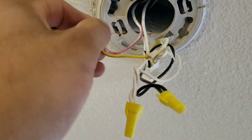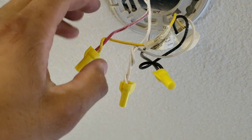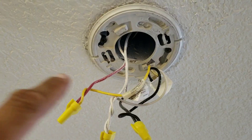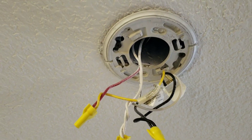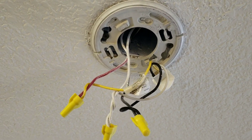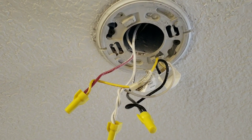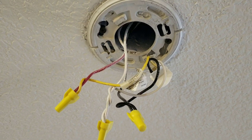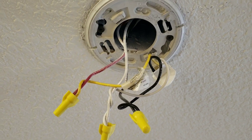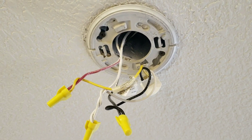The reason there is a third wire is that it means all of your smoke detectors are interconnected. Simply put, if one goes off, the other ones go off as well. Let's say you're sleeping and there's smoke detected in the kitchen but you have an upstairs bedroom. If your smoke detectors are interconnected, once the downstairs smoke detector goes off, all of the smoke detectors connected to that circuit will start to chirp and set off the alarm advising you that smoke is detected.